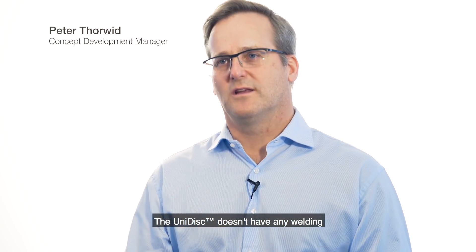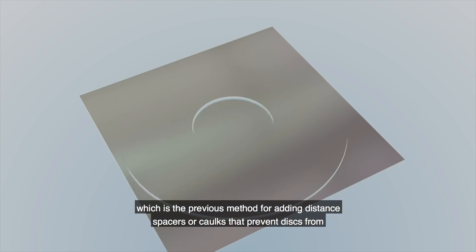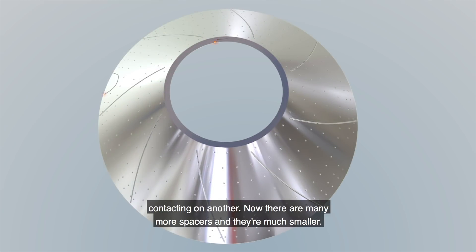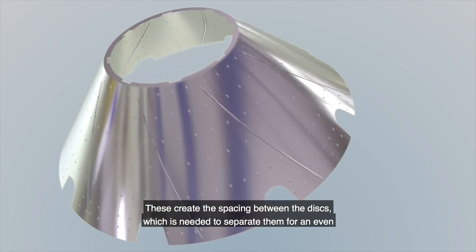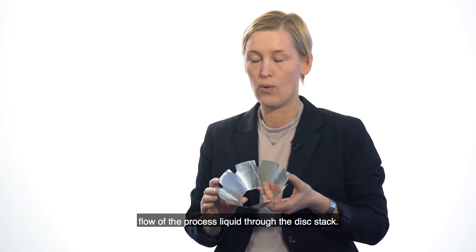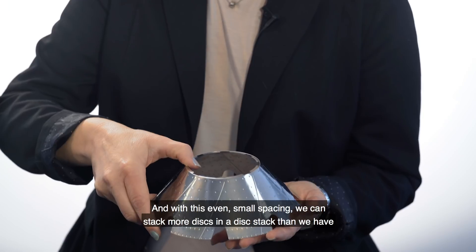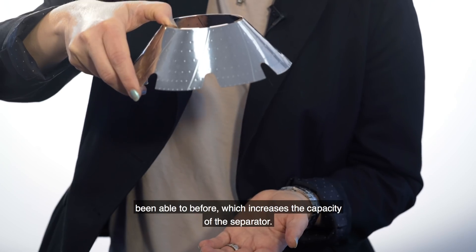The Unidisc doesn't have any welding, which was the previous way of putting distance members or spacers that keep the discs from contacting each other. Now the distance members are many more, much smaller, and they're part of the disc itself in the production process. This makes the spacing from one disc to another very even, enabling an even flow of process liquid through the disc stack. With this smaller spacing, we can stack more discs than before, which increases the capacity of the separator.